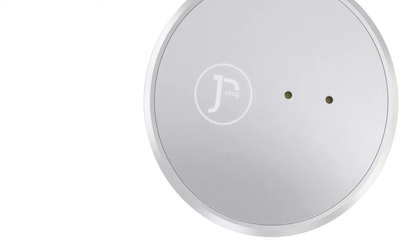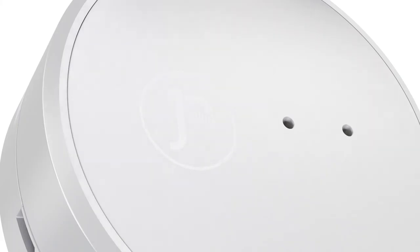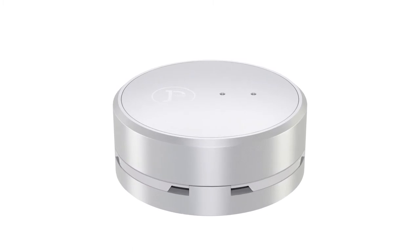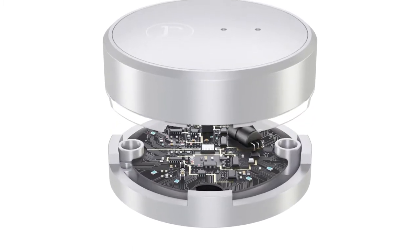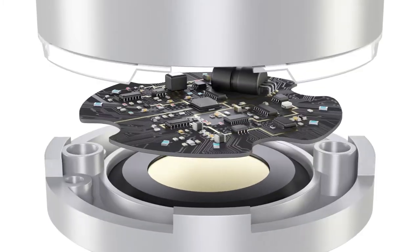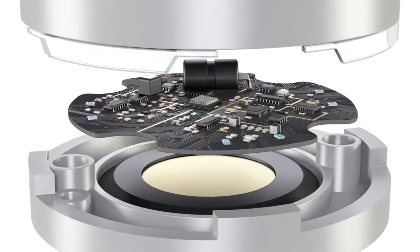J-Plug Alarm 2 is a deliberate evolution of our founding design. To maximize its use cases, we took an extreme approach to miniaturization. Components were optimized and engineered to fit together to create the highest density J-Plug Lodging Board yet.